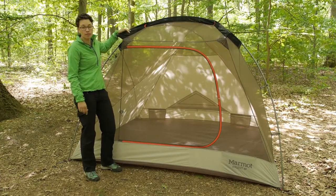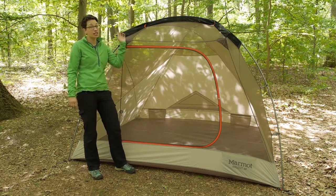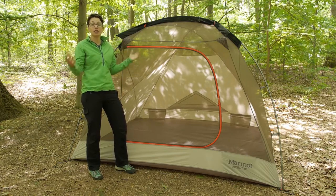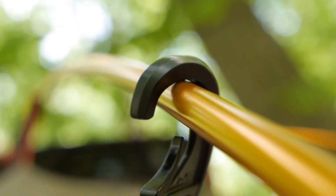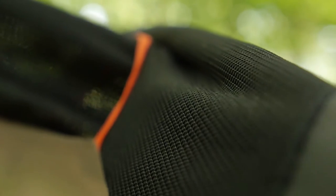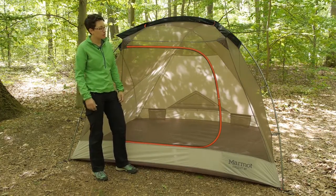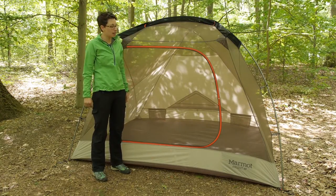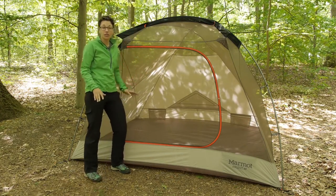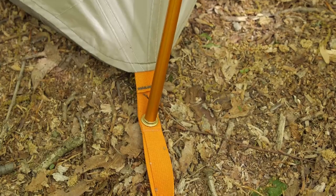These are orange poles. There is a series of sleeves and clips. With a larger tent like this, the sleeves are going to provide a lot of stability — with clips you don't want to put too much force on each one. So while clips are a little easier to use, sleeves provide a lot of stability, with a couple of clips there to make setup easy. The other pole is right here in the front — a gray pole that provides a really high peak height. All you have to do is match the gray pole with the gray webbing and the orange poles with the orange webbing.